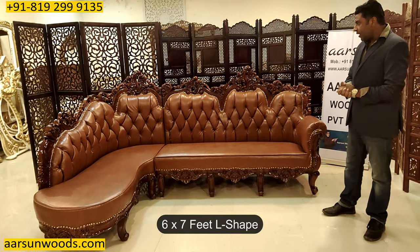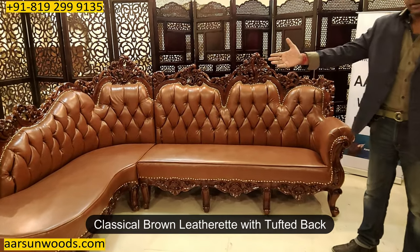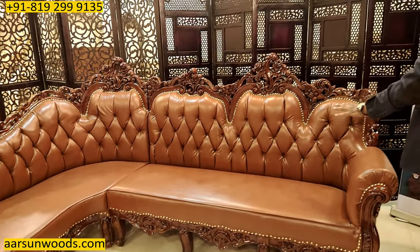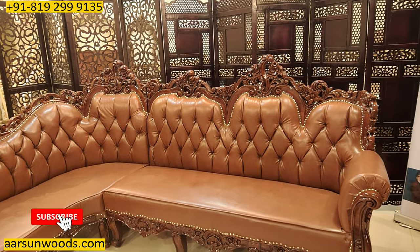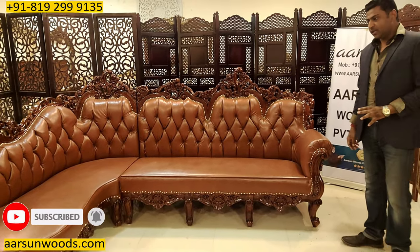The leatherette is classical brown with the tufting you see at the back. This is a classical tufting style for these kinds of units.